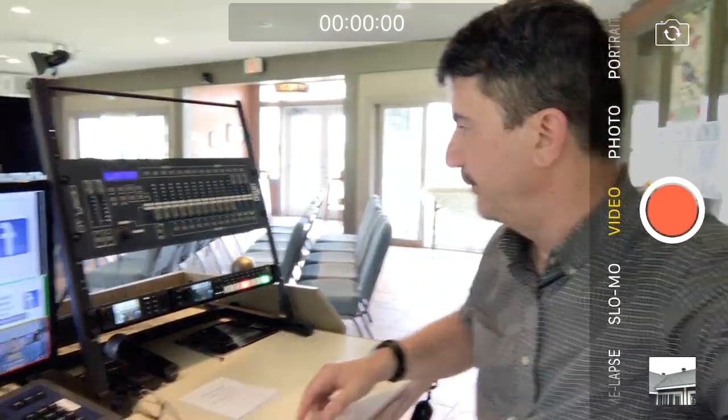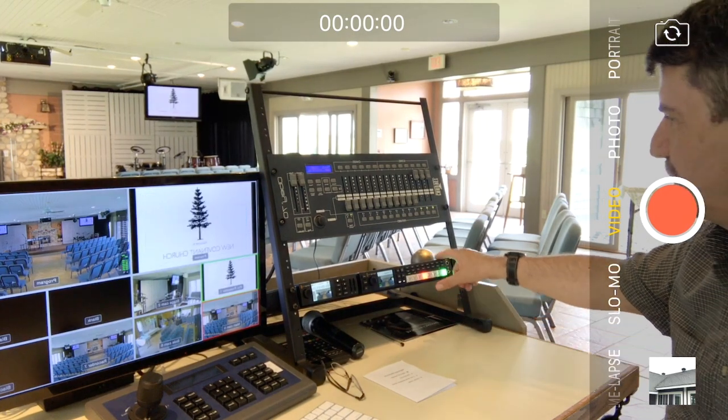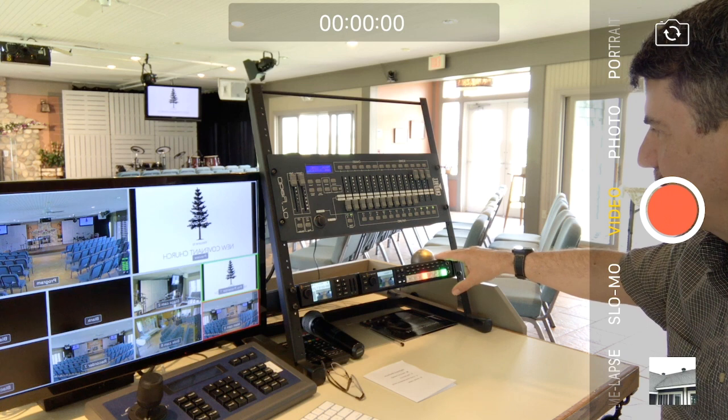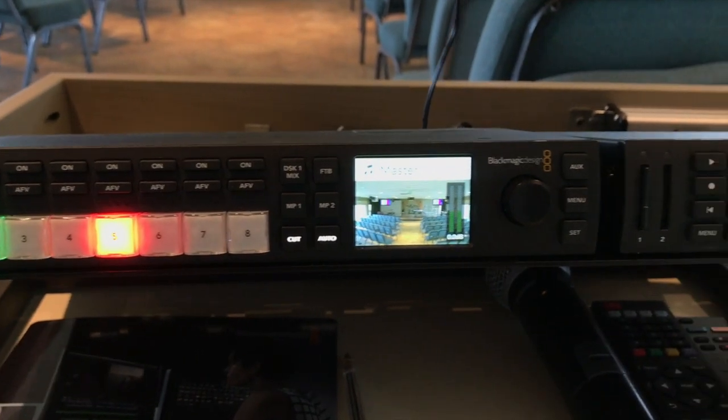Let me give you an overview of our gear, and then I'll show you our sanctuary where our cameras are situated. Starting here, we are using mostly Blackmagic Design gear. This is a TV1 Studio mixer, an ATEM mixer, and a HyperDeck Mini recorder.